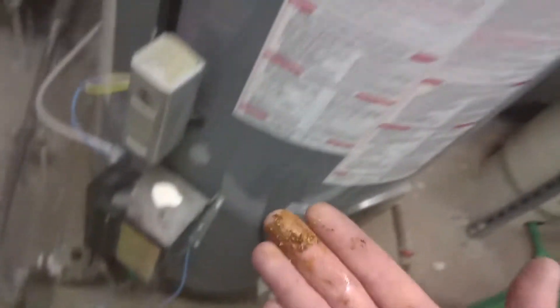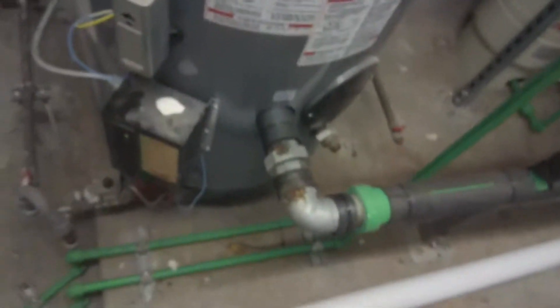What is that, man? There's some crusty stuff right there. Look at that — we got a leak. Small leak... actually I don't see a leak.